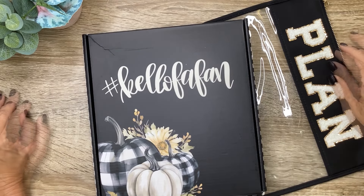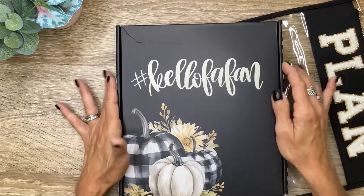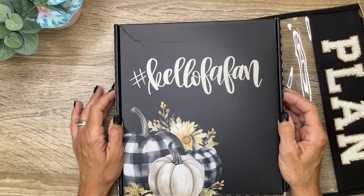What's up, you guys? It's Michelle here. Thanks for joining me today and welcome to my channel. In today's video, I have a brand new release from Kellova Plan. It is the fall box, so stay tuned for a flip through and a plan with me.